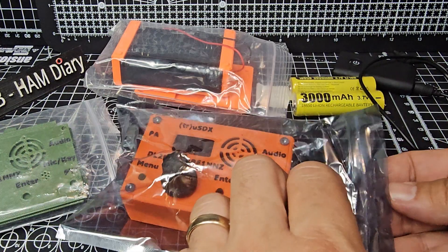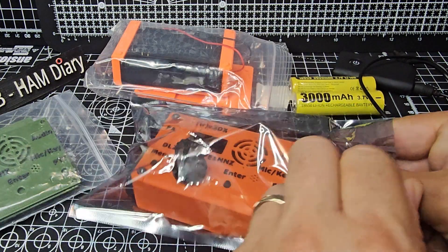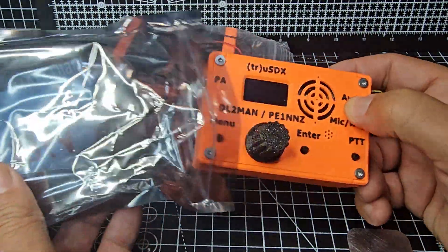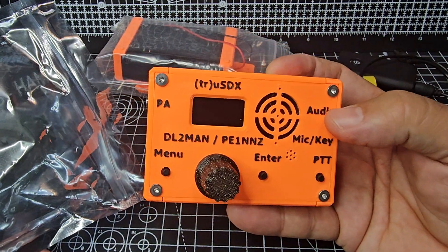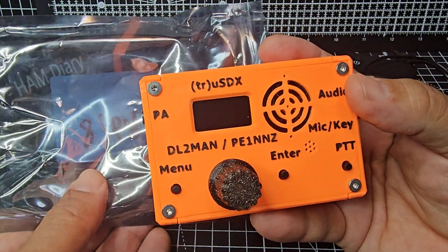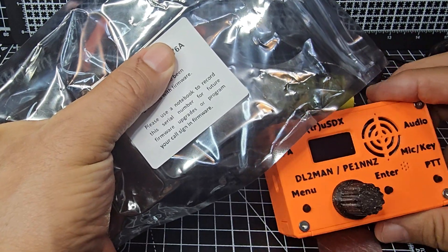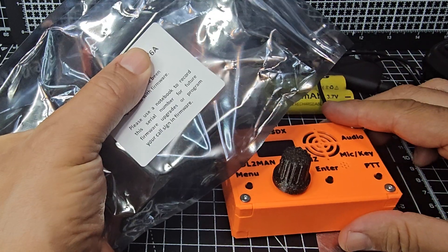When you order the original — and I definitely would say do not order the copies, get the original — then you'll get all of the firmware updates that you will want forever. Now when you take it out of the packaging, I've gone for the orange; there's the green, there's all kinds of colours. Just remember on this foil package on the other side is your serial number for upgrading the firmware and even for adding your callsign. So just keep that in mind.